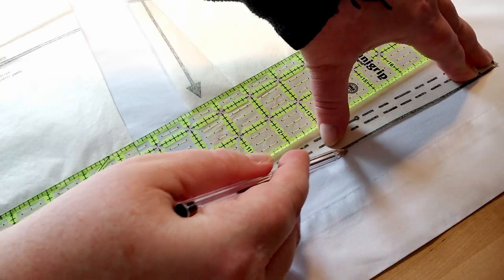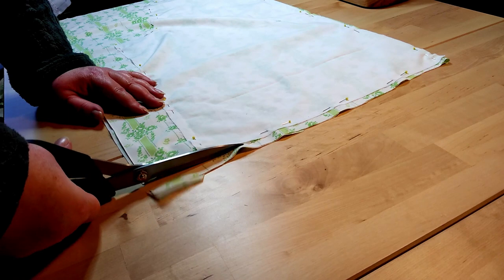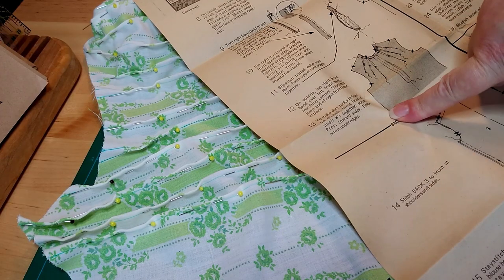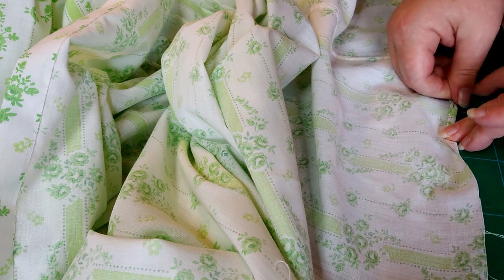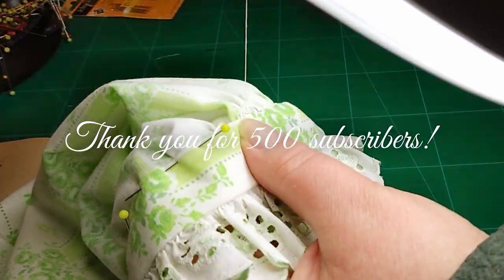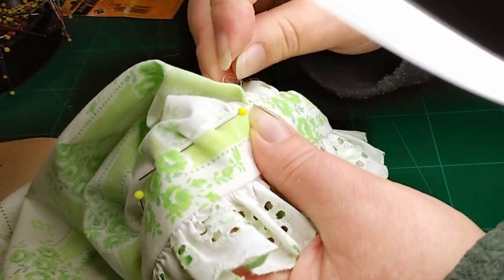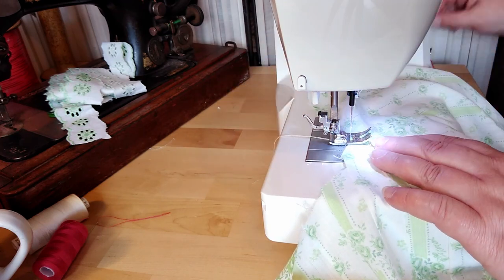Hello, welcome back to my YouTube channel. Here is the long-awaited Edwardian-ish blouse from a vintage Vogue pattern. First of all, thank you so much for 500 subscribers — how exciting! You guys are just amazing, I really really appreciate it.